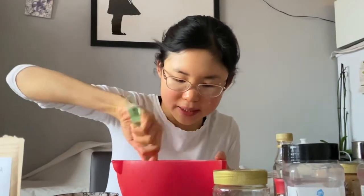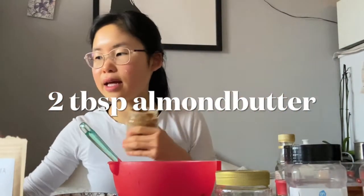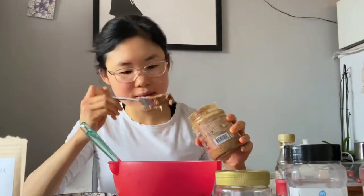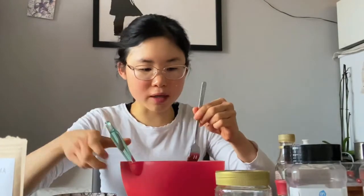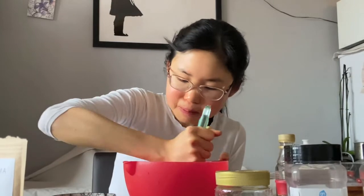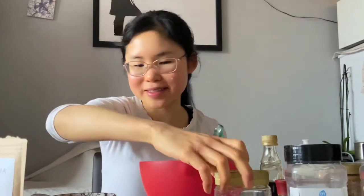I also have some almond butter and maple syrup for sweetness. We're going to add a spoon of almond butter — about one or two tablespoons. It really gives it another flavor, very very delicious. And then it really depends on how sweet your protein powder is. I'm going to add a little bit of syrup — about two tablespoons of maple syrup.